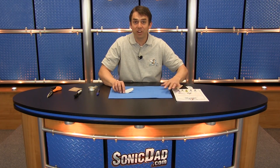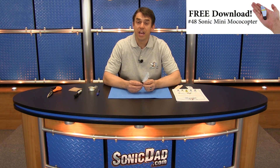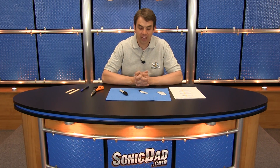Do us a favor — make this for yourself. Click on the link right here to download the free PDF instructions. Enjoy this little project. It's fun, it's fast, it's great for kids of all ages. We'd like you to send us a picture of what you made. Keep sending us those photos — we love to share ideas. We'll be looking for pictures of your monocopter.